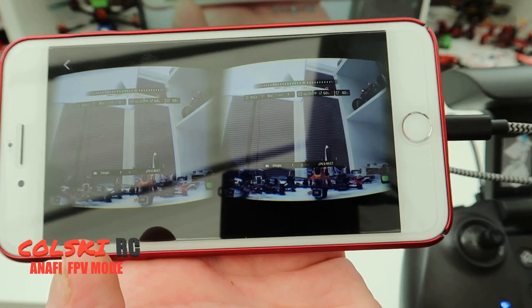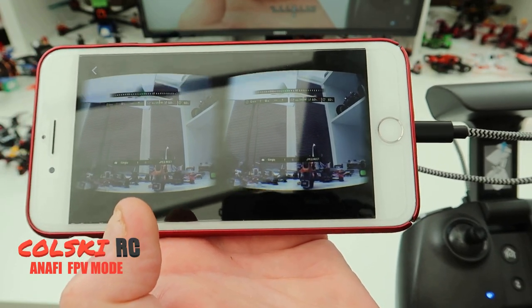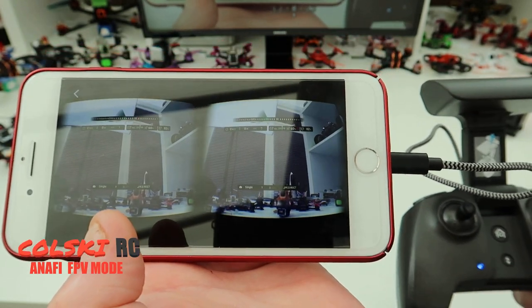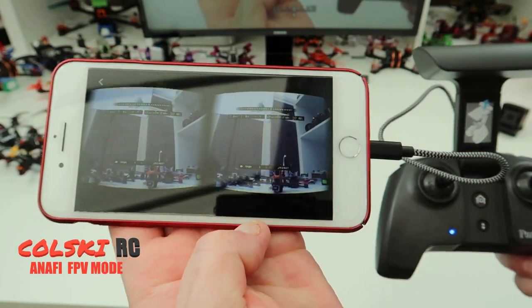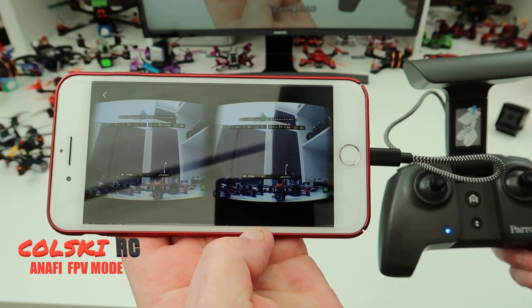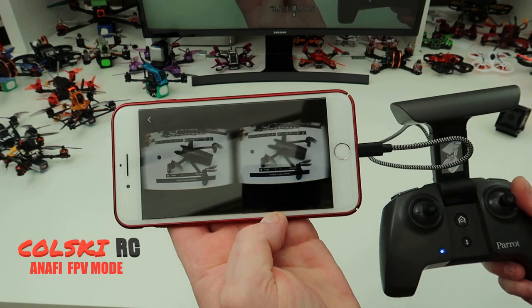So there you go — you can see what you get on your screen. The surprising thing is how clear this looks when you're flying FPV on some of the old cheap virtual reality goggles. It really is a good image and it just adds another dimension to the Anafi, which I love anyway.